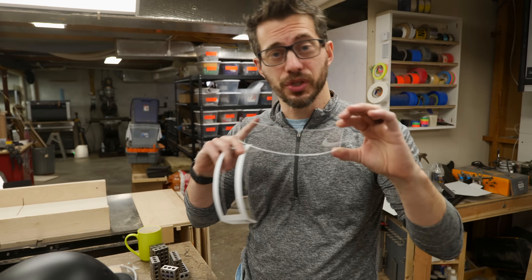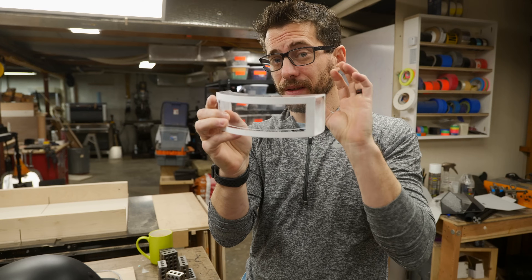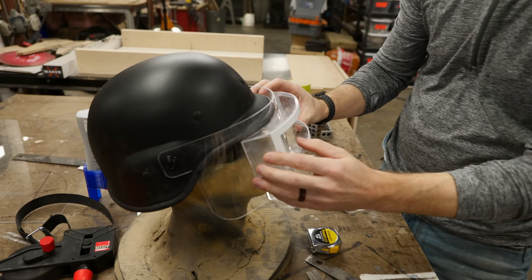I took that curved piece that we cut off the chin area and trimmed it down a little bit, and it's actually gonna fit right in here as the lens. But we can't put that on until last, because this all needs to get painted first. And to figure out where this goes, we actually need to put it on here and measure out the area.